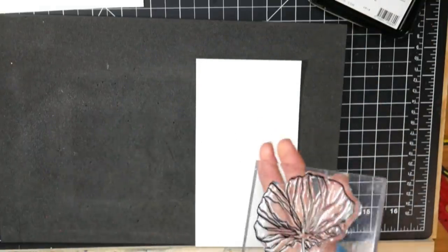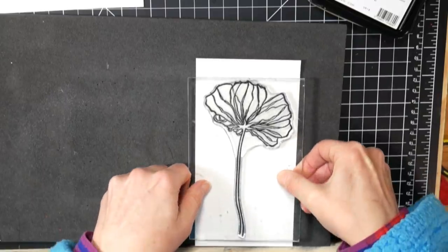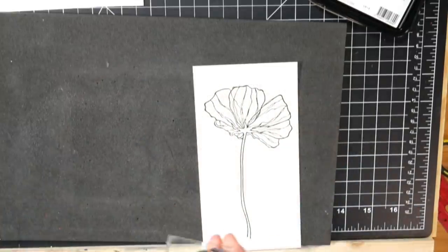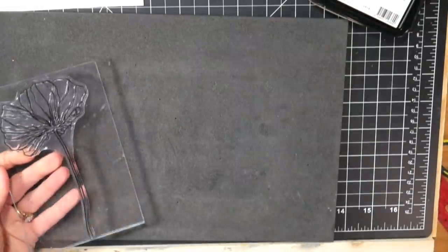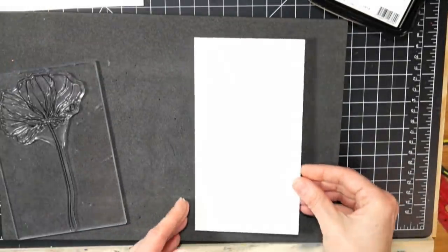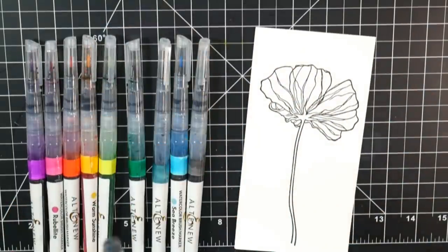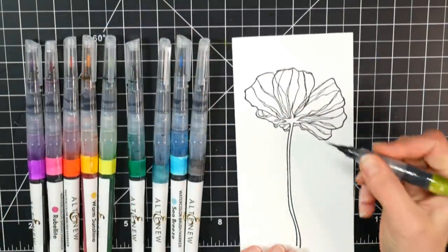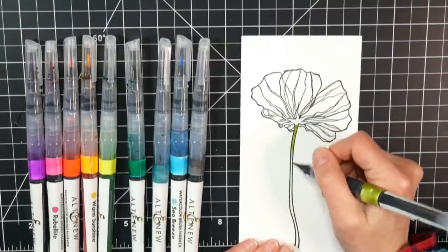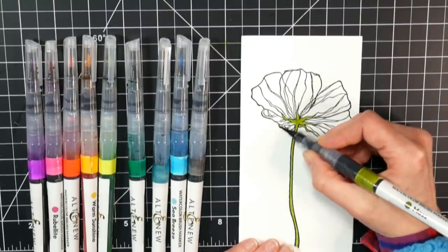I'm starting off by stamping with some Altenew ink — their crisp onyx black ink. It's an oil-based ink, and this flower stamp is also by Altenew. I wanted something big that I could play with some inks and have some fun coloring. I'm stamping on a sheet of watercolor paper that was 11 by 14 and I cut it into six pieces. I was originally going to make bookmarks, but then I thought they would be pretty on a card as an embellishment, and it really takes up most of the card front too.